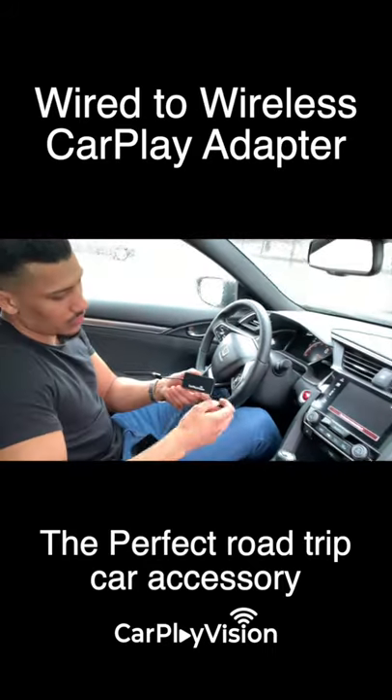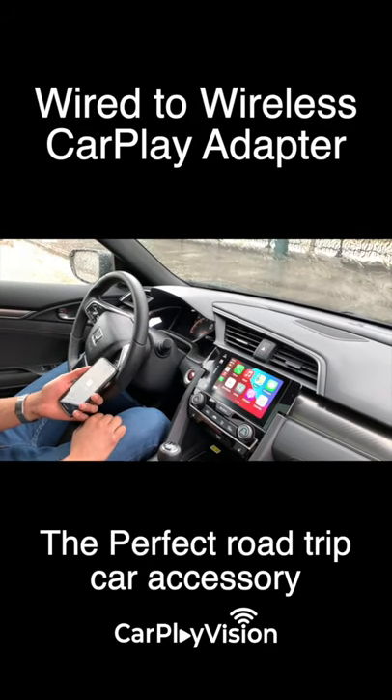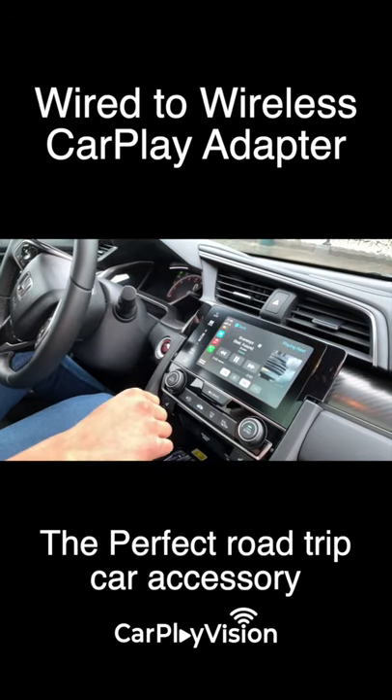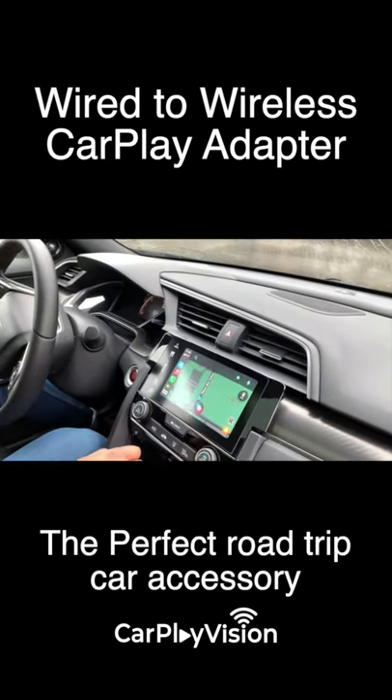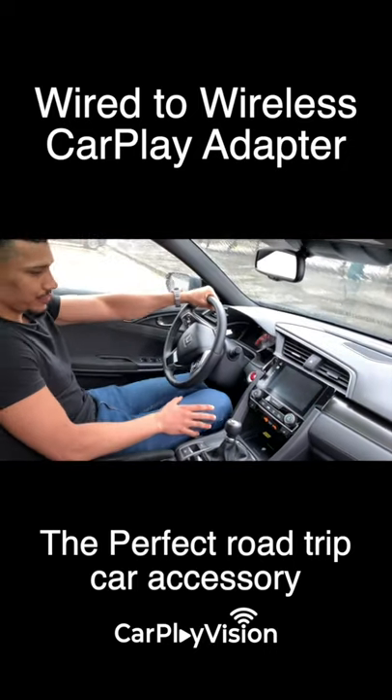The adapter is easy to set up. Once you plug it in, the car automatically detects it and launches all your favorite apps such as navigation, music, podcasts, Siri, and more. You only need to plug it in once and you will never have to think about it again.